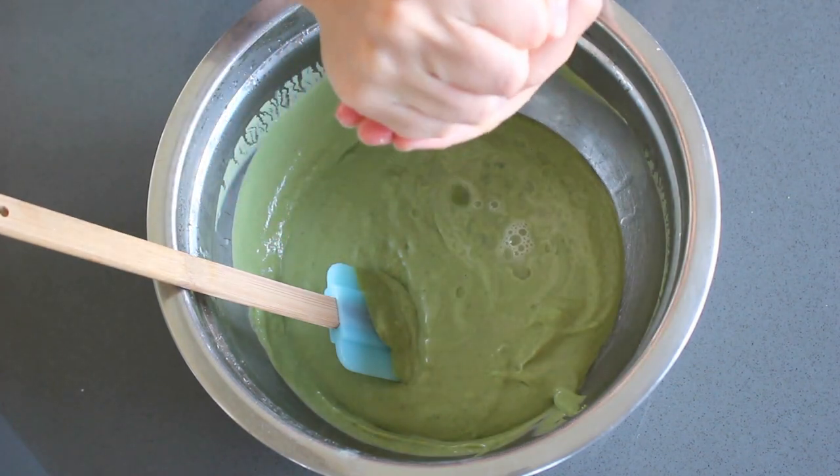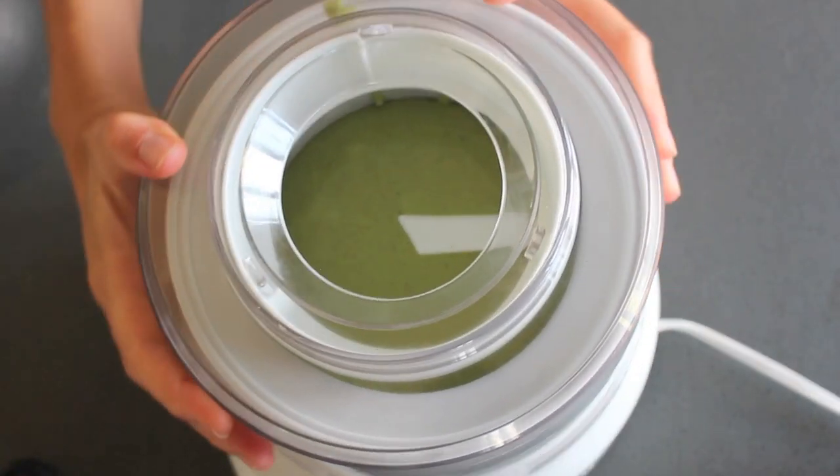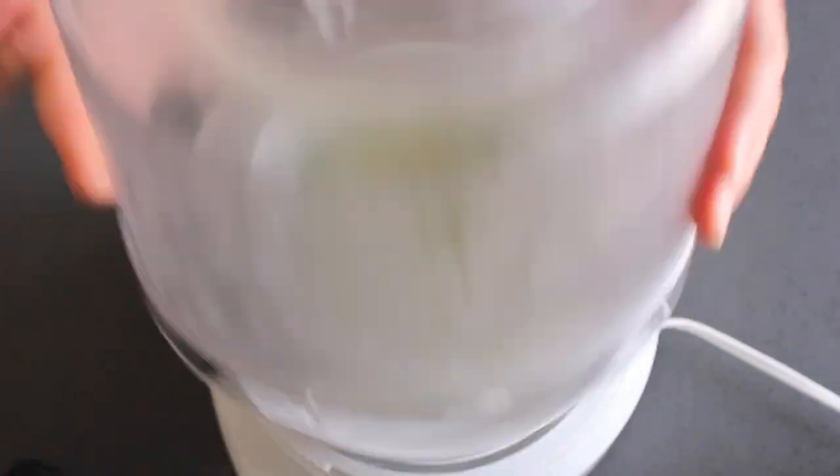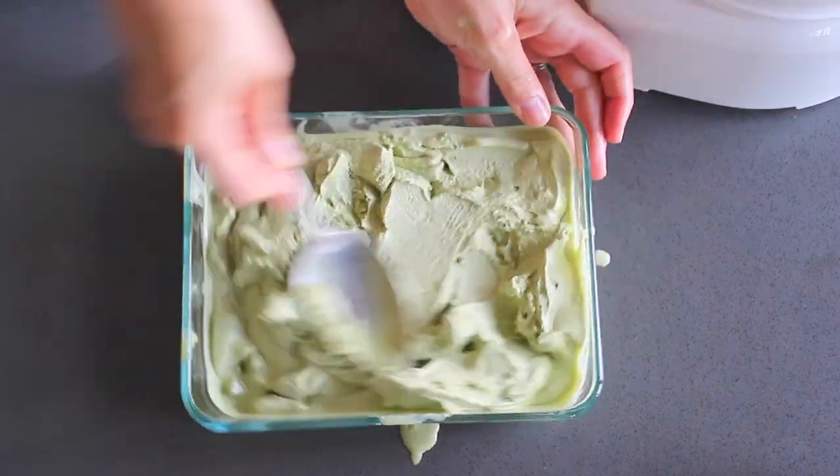Remove it from the fridge and stir in a tablespoon of fresh lemon juice, then pour the mixture into an ice cream maker and turn it on. Once it's thick and frozen, quickly transfer it to a container and freeze it until frozen solid. Overnight is best.